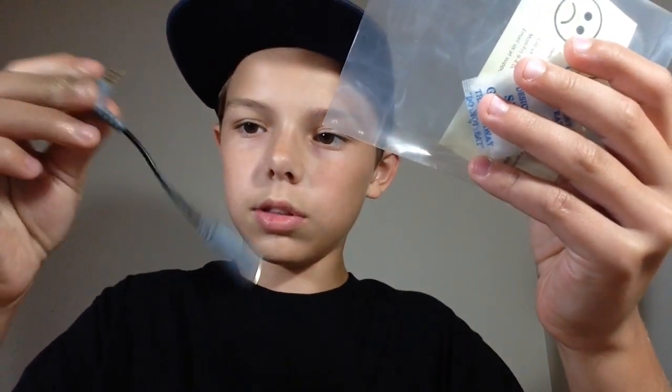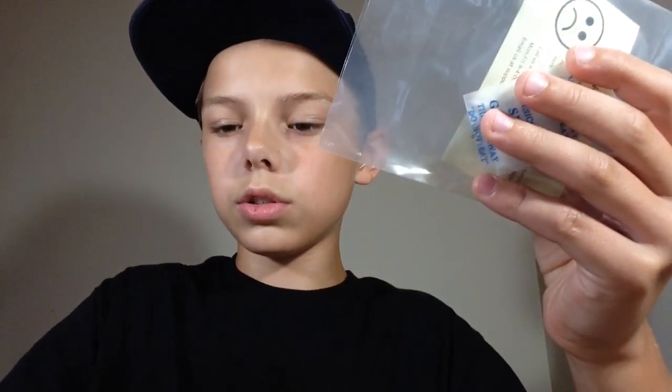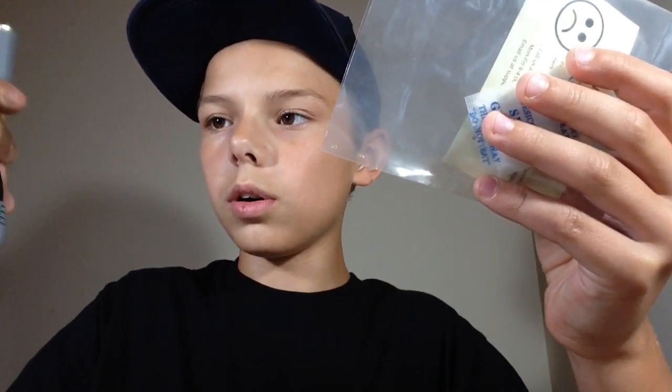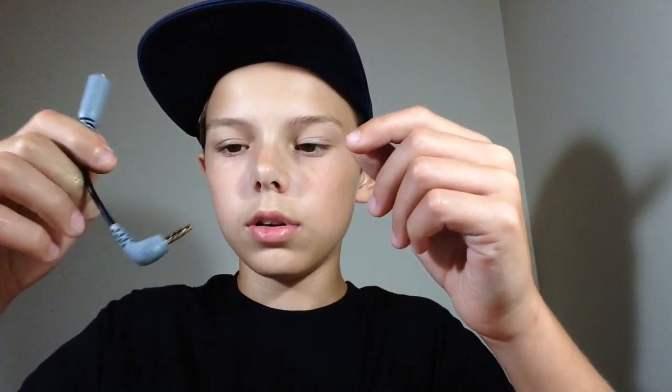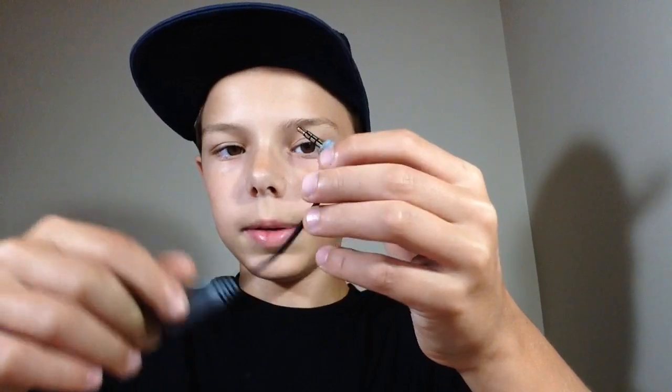We're gonna open this and pull it out — it's only three inches long. There's another version of this called the SC4, made by RØDE. If you don't know what RØDE is, it's a company that makes microphones and camera microphones. The SC4 is $14, and even though I've seen a video saying it worked, I just wanted to get a cheaper option.